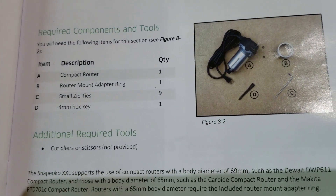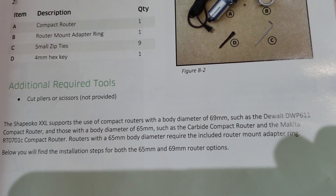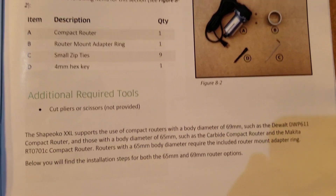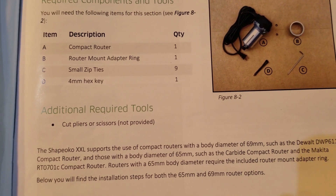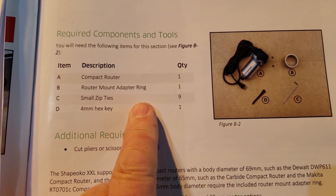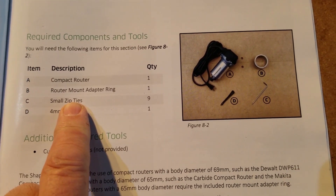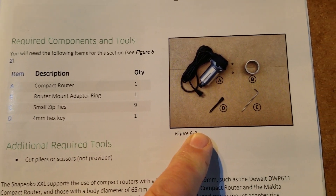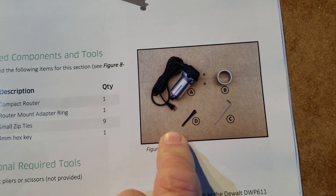That doesn't say anything about it being revised, so yeah, I think we're out of supplied zip ties. So C is small zip ties, which we have nine of them on top of that, and we have no more zip ties, and C is not a bunch of zip ties.